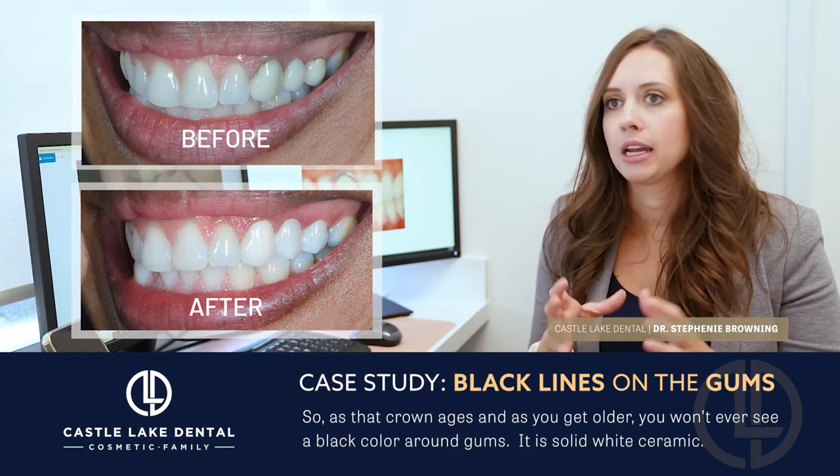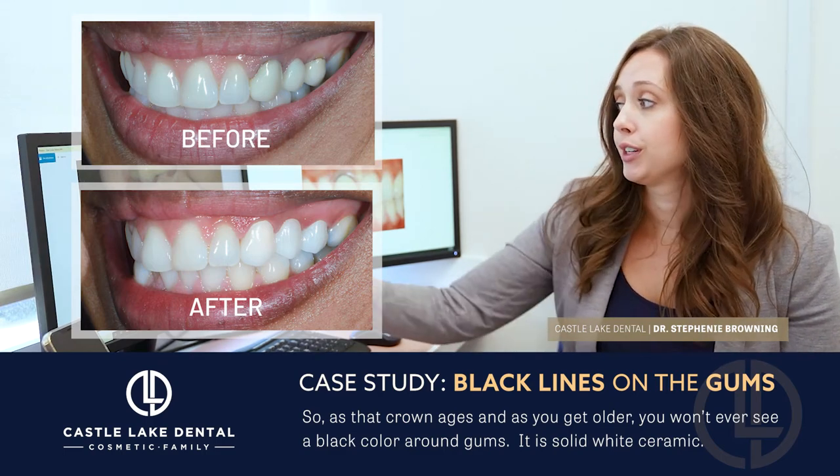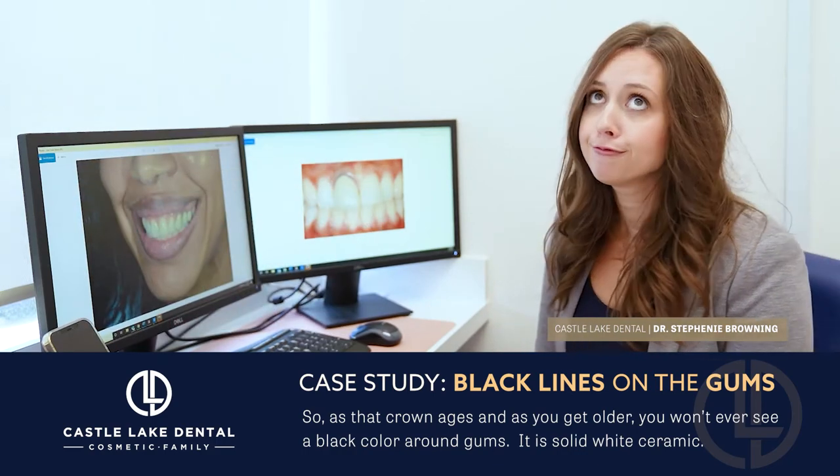It is a solid white ceramic. Honestly, I have not done a style of crown like the old metal-based one since I was in dental school, about 10 to 15 years ago.